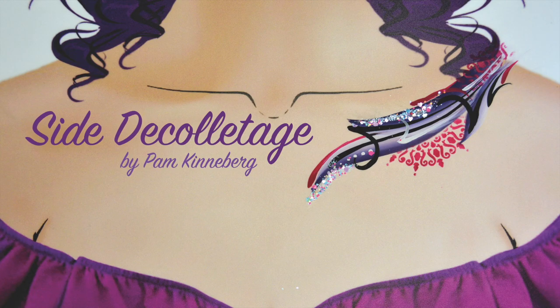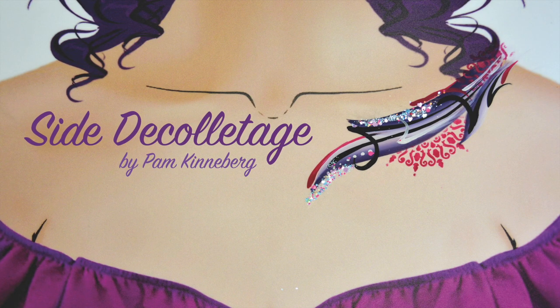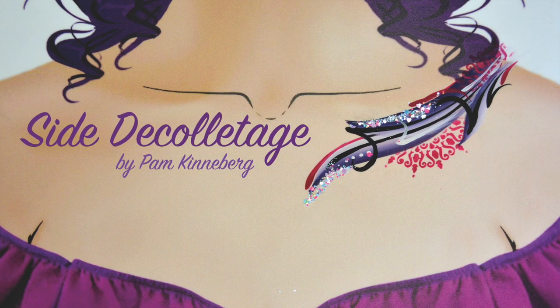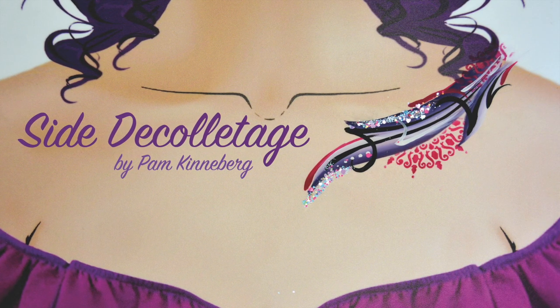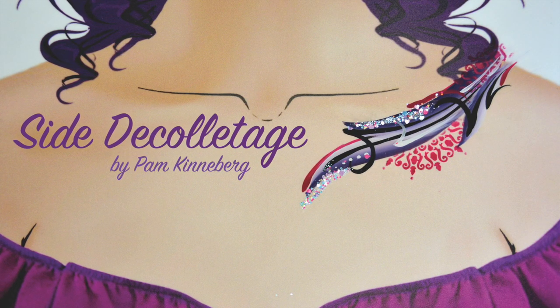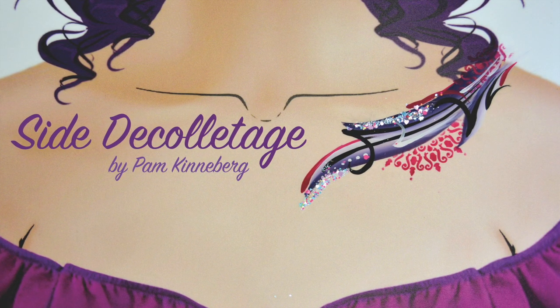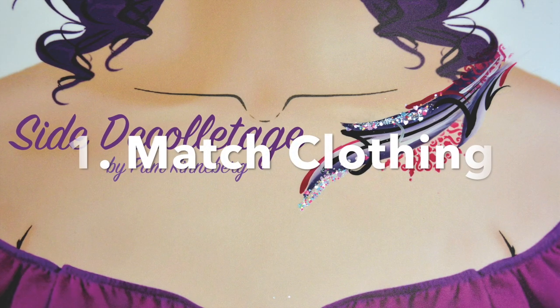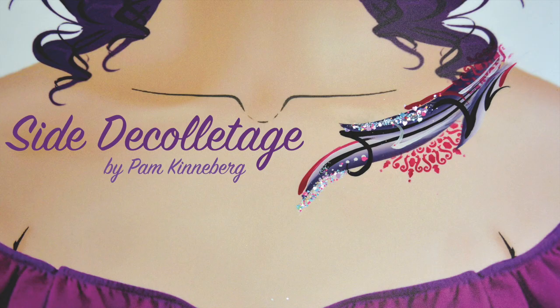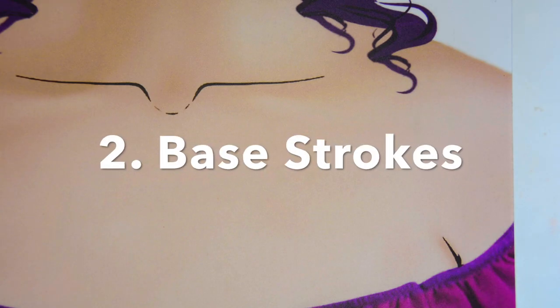Hi everyone, it's Pam Kinneberg with Facepaint.com and today I'm going to be walking you through some basic steps on painting a décolletage. I'm going to do a small one on the side and just give you some pointers on how you can create your own. The first thing I always do is match their clothing. So you see here I've used the purple and the magentas and I went from there.